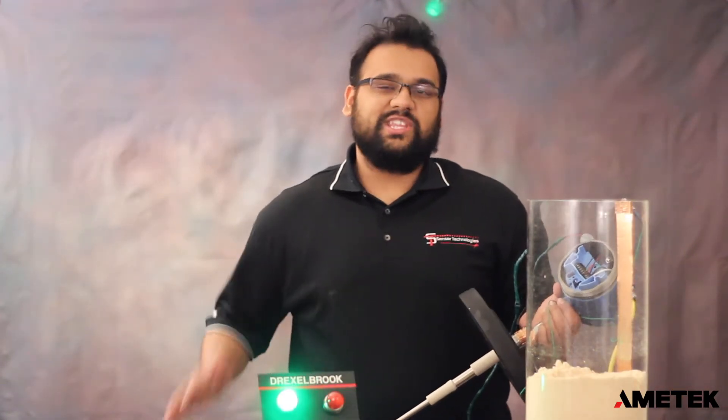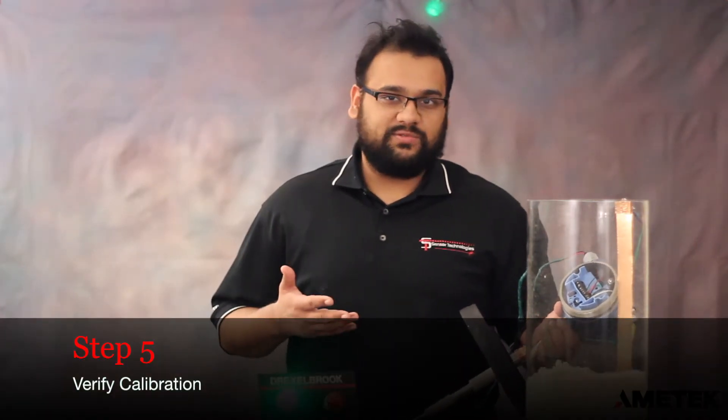Now that we've done our calibration, the last step is to make sure that our unit goes in and out of the alarm properly. In our tank here, we have about 8 inches of sawdust, so we're just going to raise and lower our point and see if the unit goes into alarm.